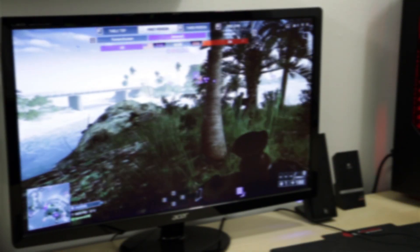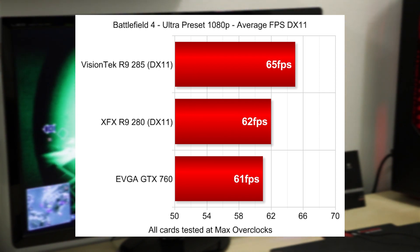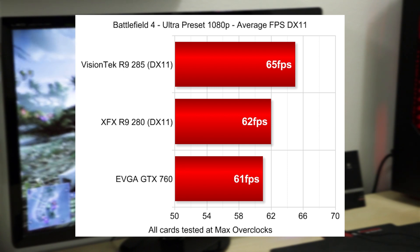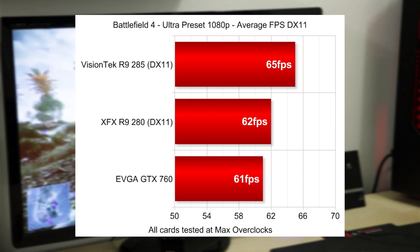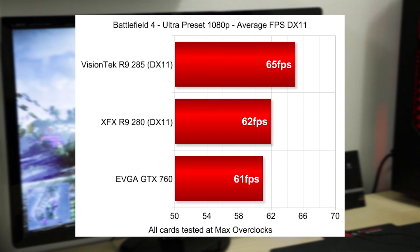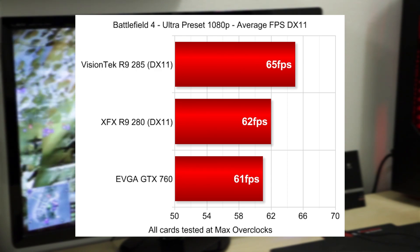In Battlefield 4, we were getting an average of 65 frames per second with DirectX 11. With Mantle I was seeing well over 70 FPS, but Mantle isn't detectable by FPS counters so I have to use DX11 for apples-to-apples comparisons. My methodology: I run the FRAPS benchmark for 60 seconds, 10 times per match, on Parcel Storm 64-player. I do that for three separate matches, then average the averages of the averages. So Battlefield 4 was 65 FPS average.